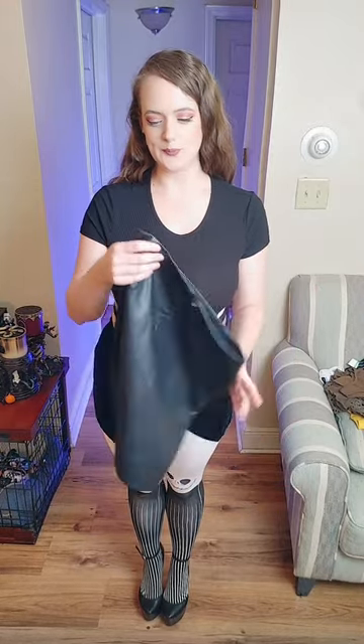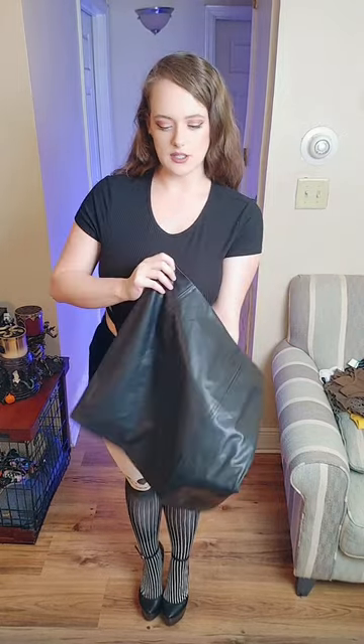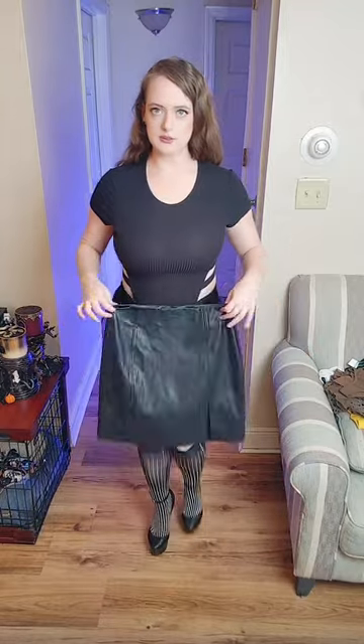We're going to move on to the third skirt. This one is kind of like a patent leather but faux. There's a zipper in the back and also a slit in the front like the first one. This one's a bit longer — kind of like a secretary look — and maybe good for a Halloween day since it's paired with the Jack Skeleton pantyhose.